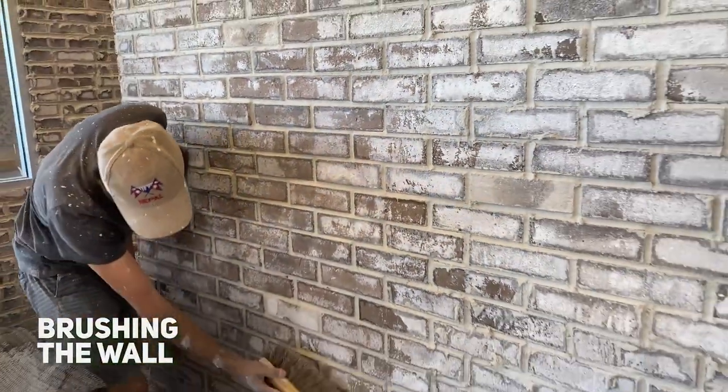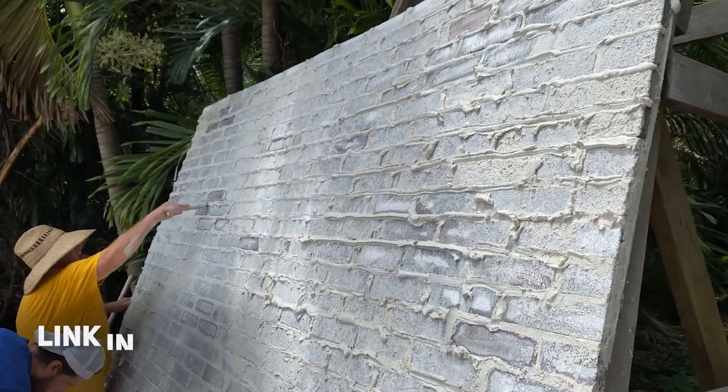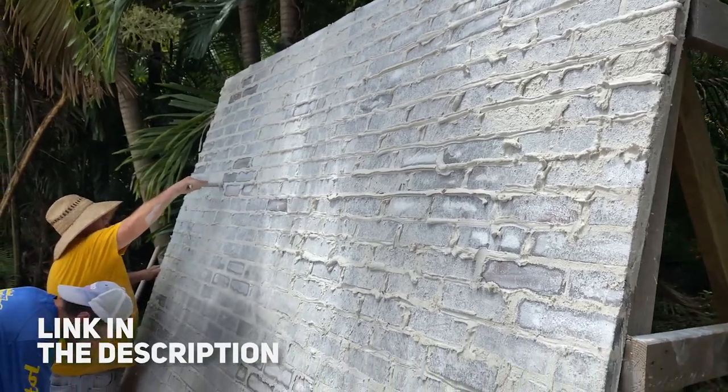If you wish to learn more about the installation and grouting process, please see our how-to-install brick veneer video. I will put a link in the description.